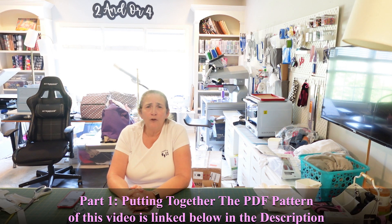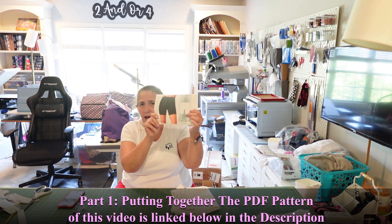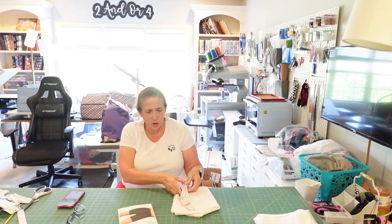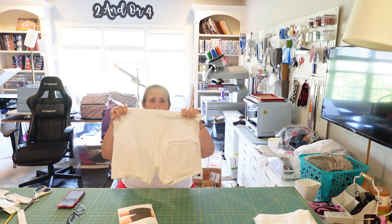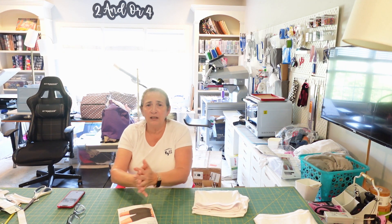This is part two of what's probably going to be a four-part series on making this pattern of biking shorts. I'm not using them as biking shorts — I'm using them to go underneath my skirts and my dresses.